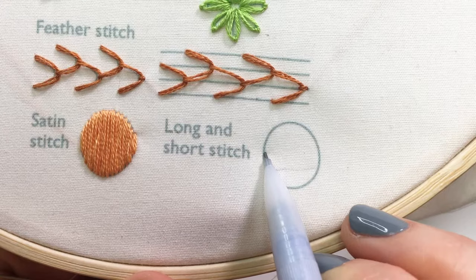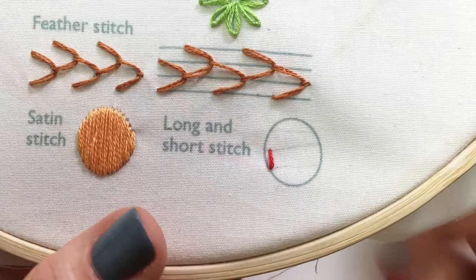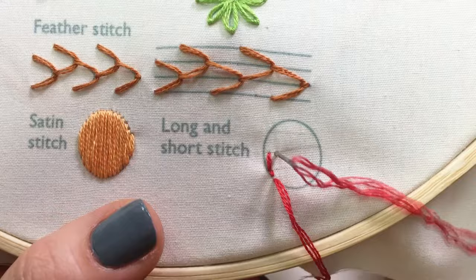For the long and short stitch, it's helpful to first divide your shape into sections. For your first row, come up alongside the edge of the shape and make stitches that are very close to each other, alternating between stitches going to the second row and the first row. Continue making long and short stitches along the bottom edge.